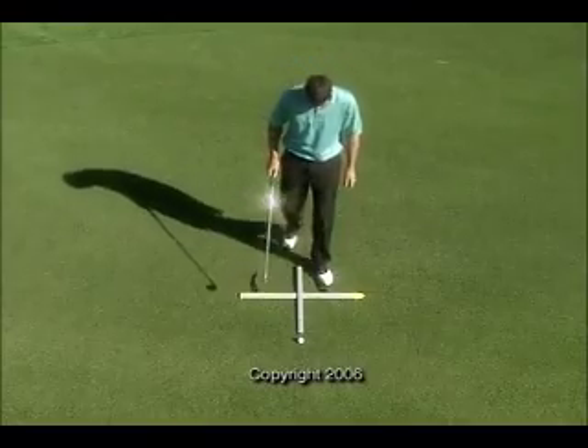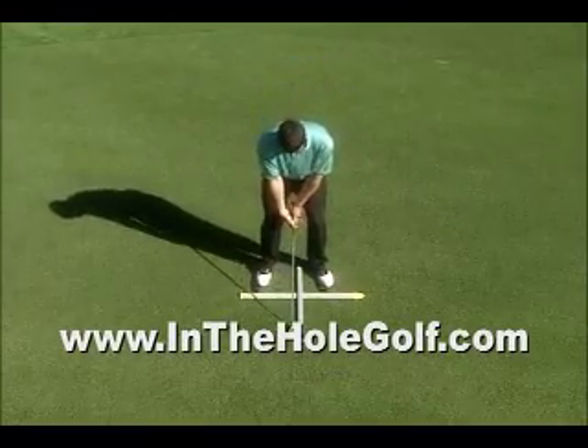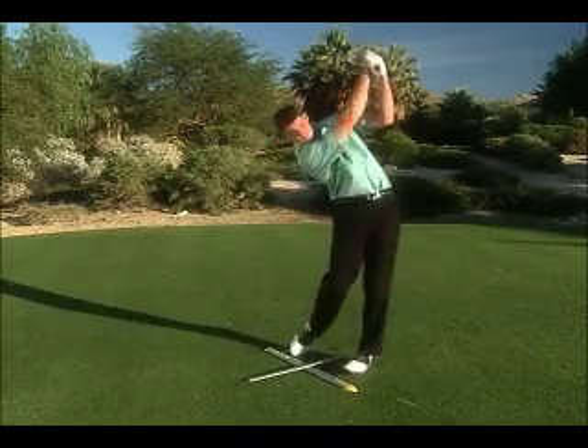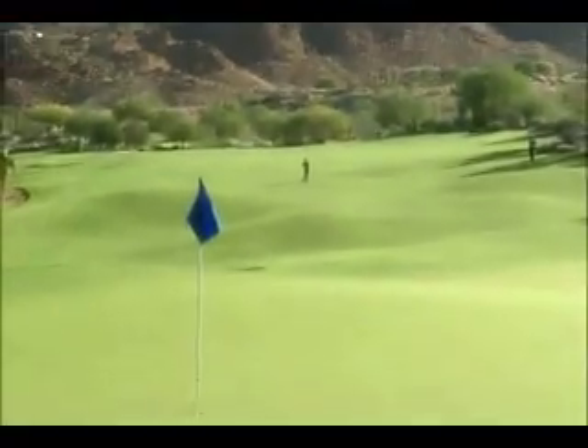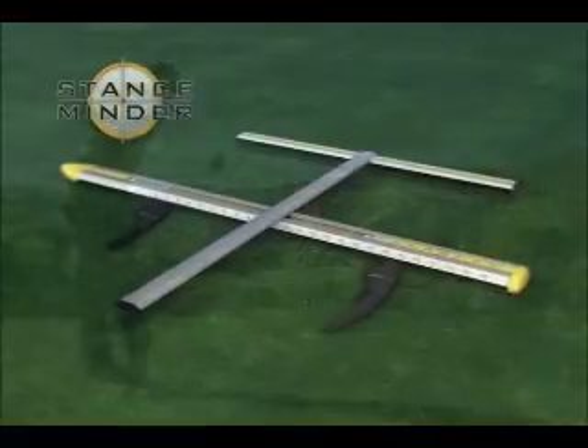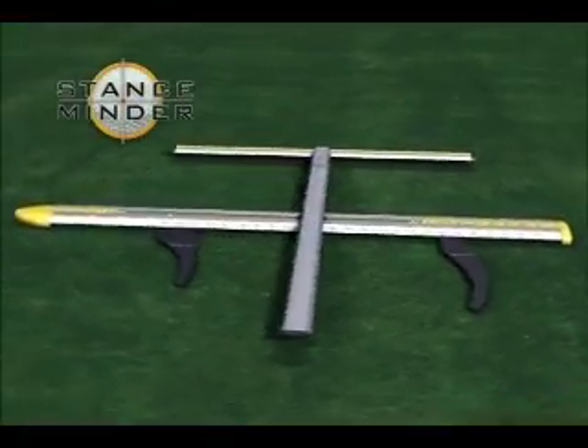The StanceMinder is designed to provide each and every golfer with specific information that relates to just you and your game. Imagine hitting precise and accurate shots with confidence and consistency every time you step up to the ball. Now you can with the StanceMinder.